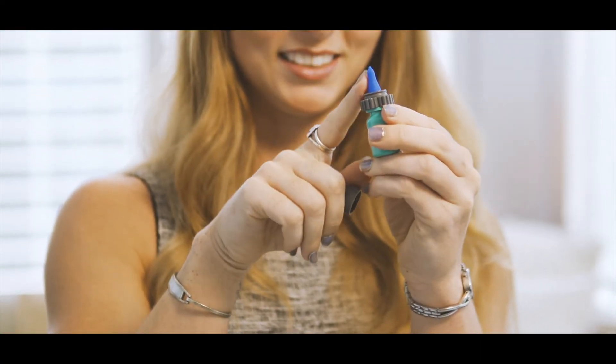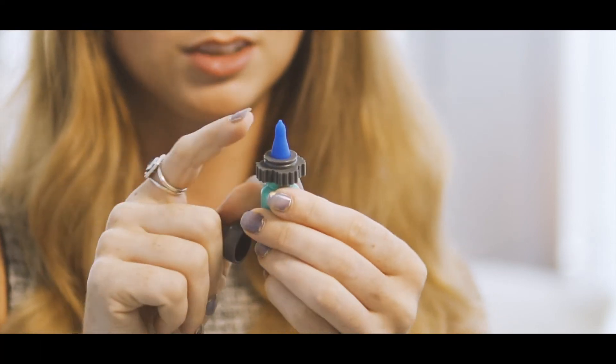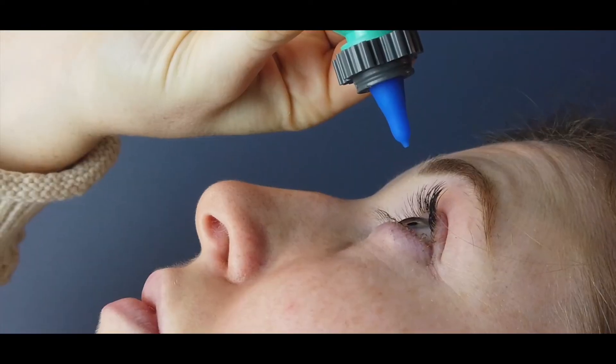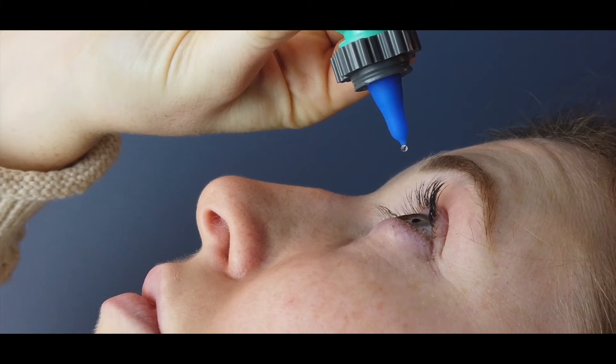This is really the magic piece — this little blue tip. It's a soft medical grade silicone so it doesn't poke your eye. It just makes the drop smaller, so you would really just take your drops normally and then replace the cap.